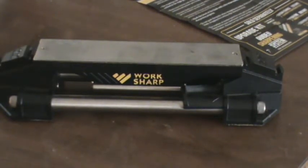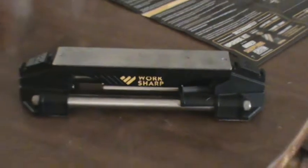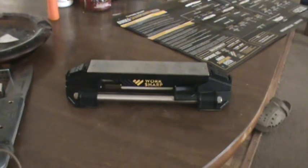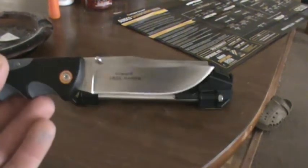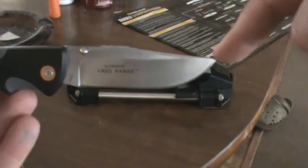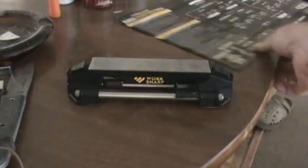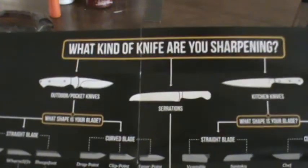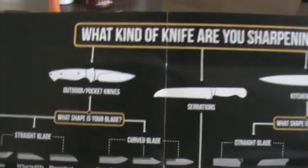This is it right here. Basically, all it is — you take whatever kind of knife you're getting ready to sharpen, like you can see this one here. See how it's just got the regular clip point? You look at your chart and you see what kind of knife you have. It's an outdoor knife.